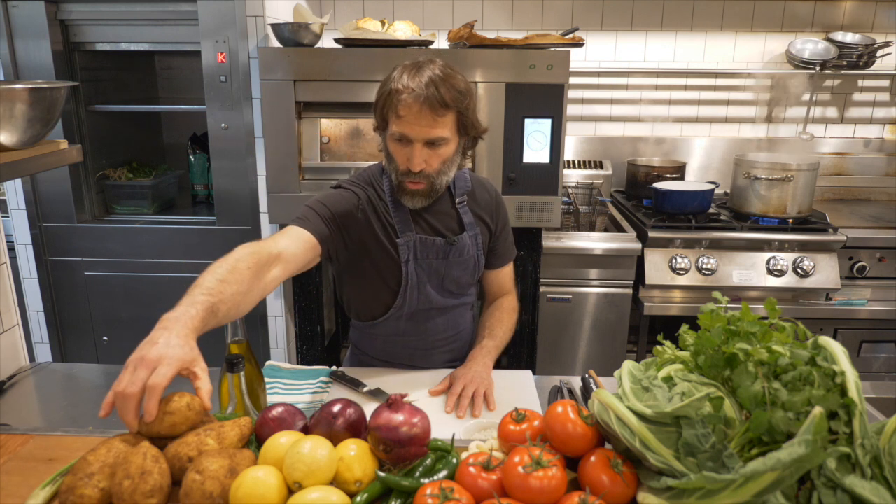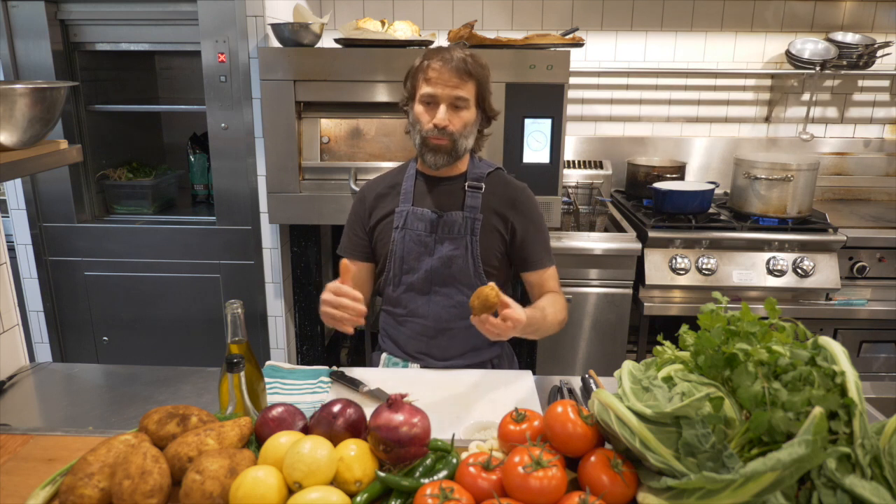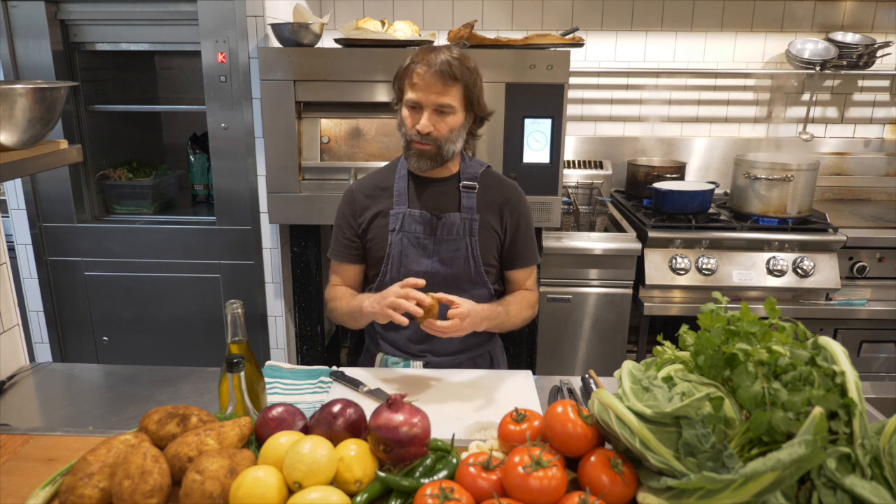So we're gonna start by cooking the potatoes. I try to choose even-size potatoes so they'll cook evenly and all be ready at the same time. I'll just put them in a pot, cover with water about five to six centimeters above the top level of the potatoes, and I put quite a lot of salt inside.